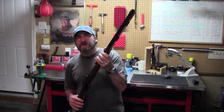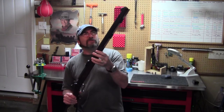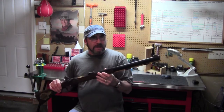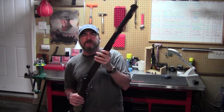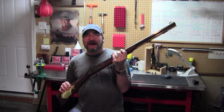Thompson Center Arms was eventually bought up by Smith & Wesson, and I think somewhere around 2012 they stopped making these replicas, which is a shame, but I'm glad I got a hold of one. I'll take it out and shoot it for you in the next episode, but for this episode I want to show you how I went about installing this flashy patch box. So let's get to that.